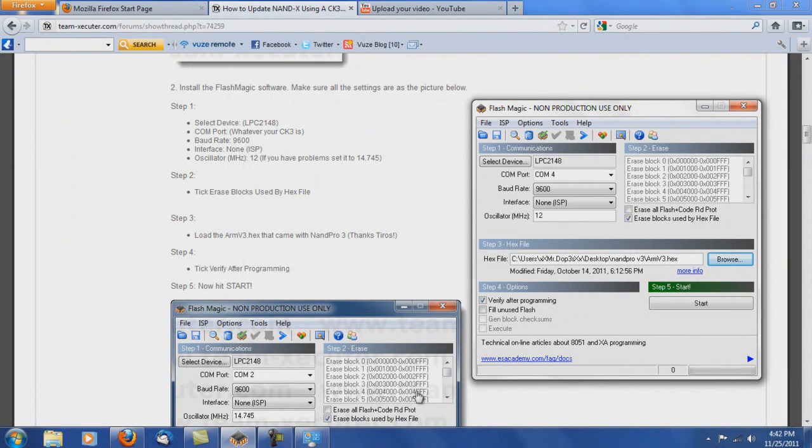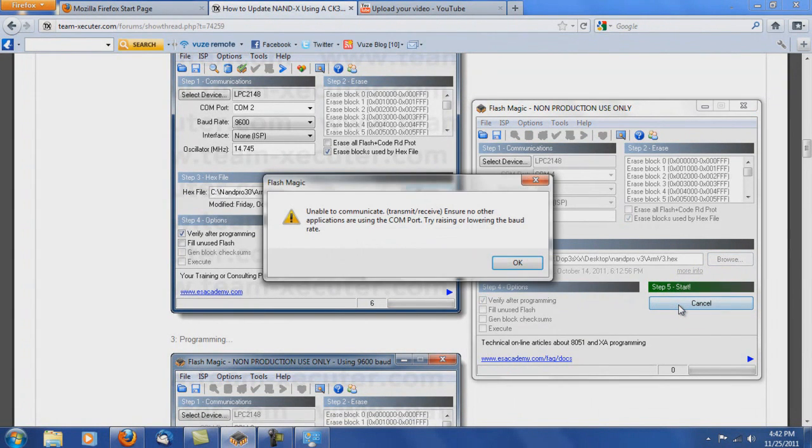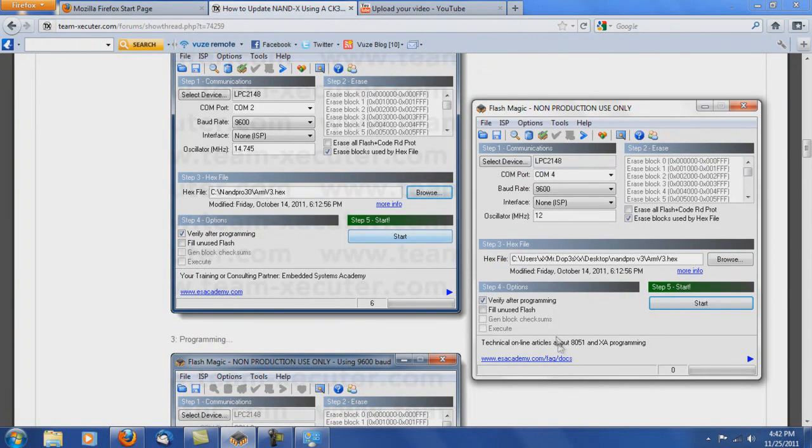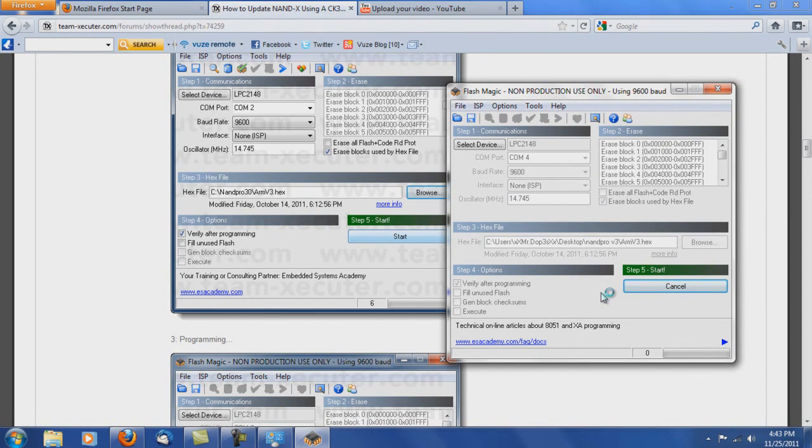Make sure you have 'erase blocks used by hex file' ticked, as well as 'verify after programming.' Then go ahead and click Program. It says unable to communicate, so let's try 14.745 — and there you go, it says it's programming. So that's one thing to try: I don't know why it says to try 12 before 14.745, but just try it, and if that doesn't work, put in 14.745 like I did and that worked just fine.